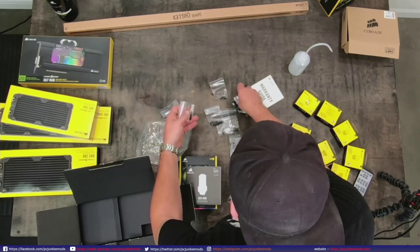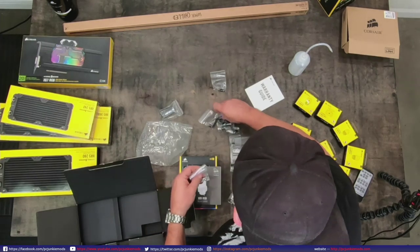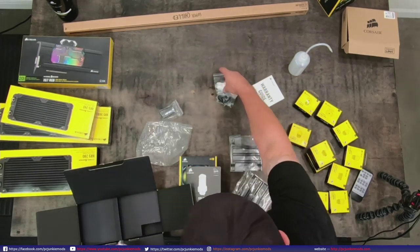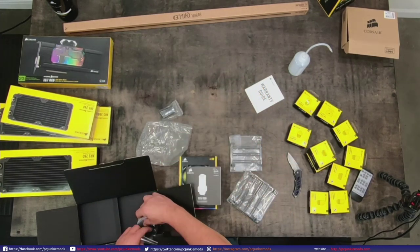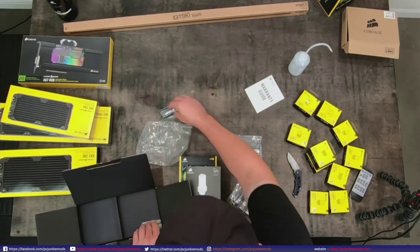There's quite a bit of stuff with this reservoir. I've never seen anybody include a temp sensor for your liquid, so that's a nice bonus besides the crazy awesome LEDs you get with it.